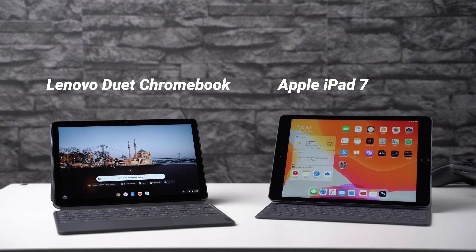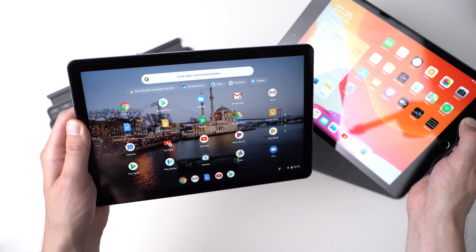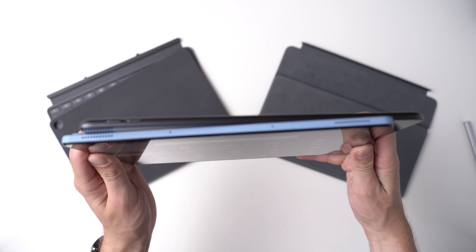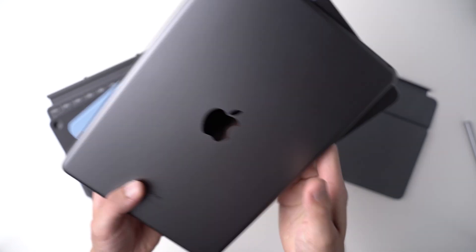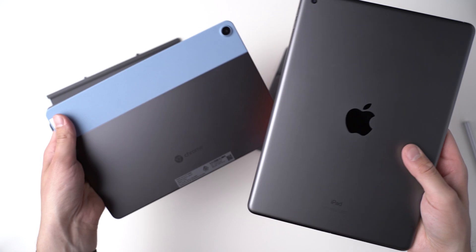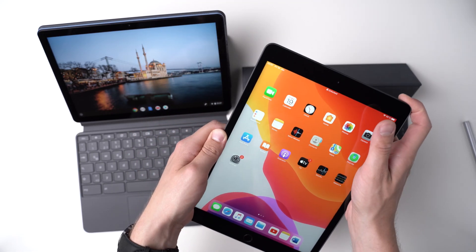Let's start with design and build quality. The Lenovo Duet Chromebook and Apple iPad 7 are quite similar — not perfect, both have some downsides — but overall they do feel like well-made tablets. The iPad 7 is made of aluminum and is premium feeling. It just does not look as high-end because it has the old design with huge black bezels and the home button on the bottom. On a positive note, it does have the Touch ID fingerprint scanner, which works great.